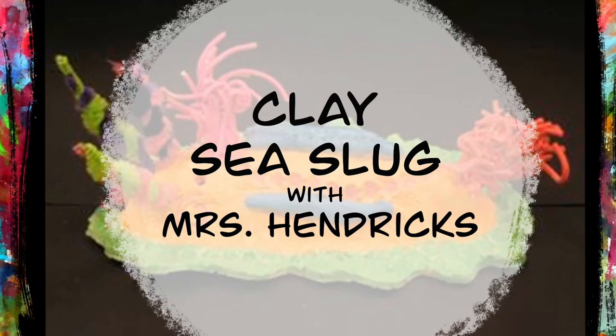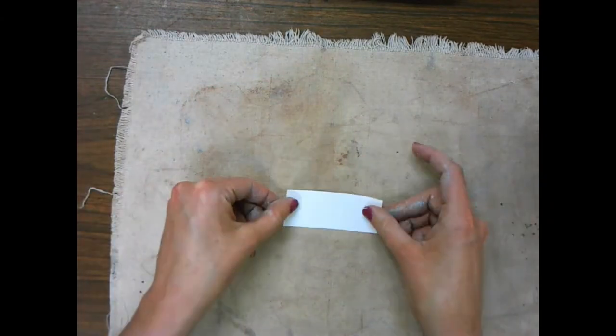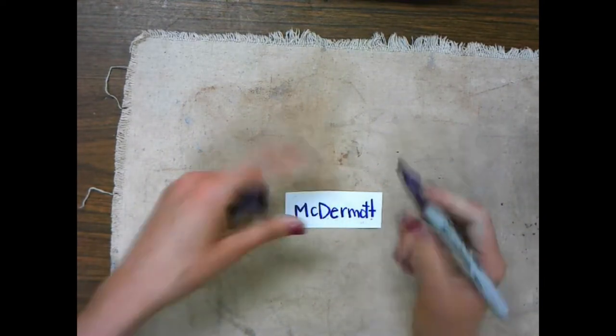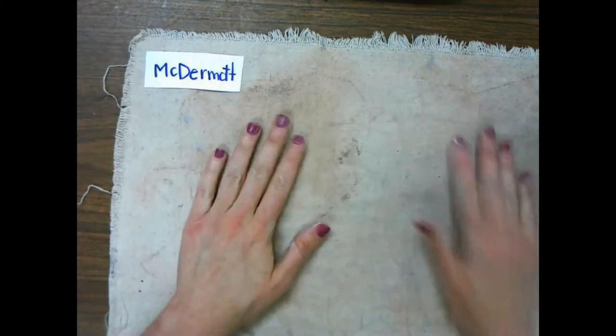We're going to be making a clay nudibranch, also known as a sea slug. You're going to need your placemat to keep your clay from sticking to your table. Grab a strip of paper to create your name tag. Write your name on it with a sharpie and put it off to the side.